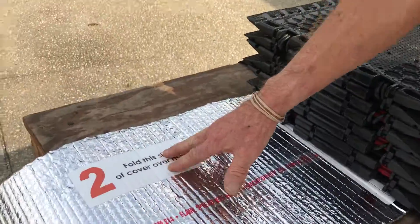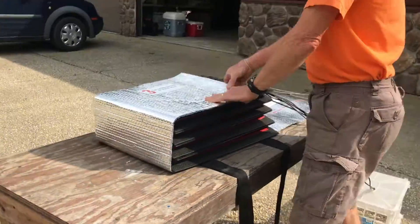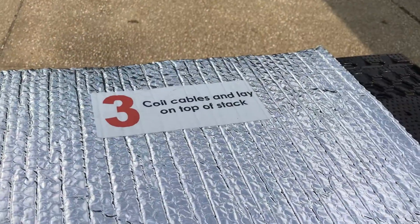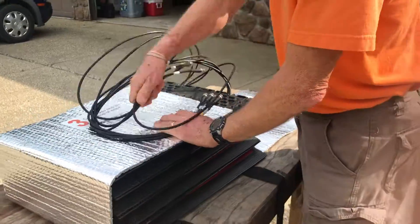Number two on the instructions says fold this side of the cover over mats, which I'm going to do now. Number three says coil the cables and lay on top of the strap. I'm going to take the cables, strap them up here, and coil them around.